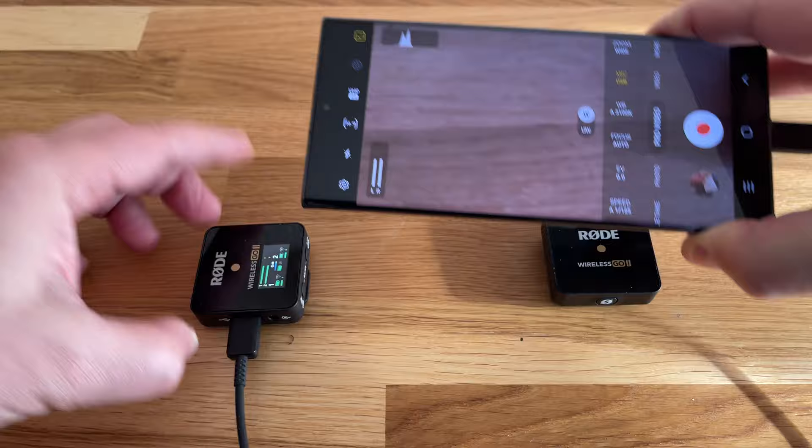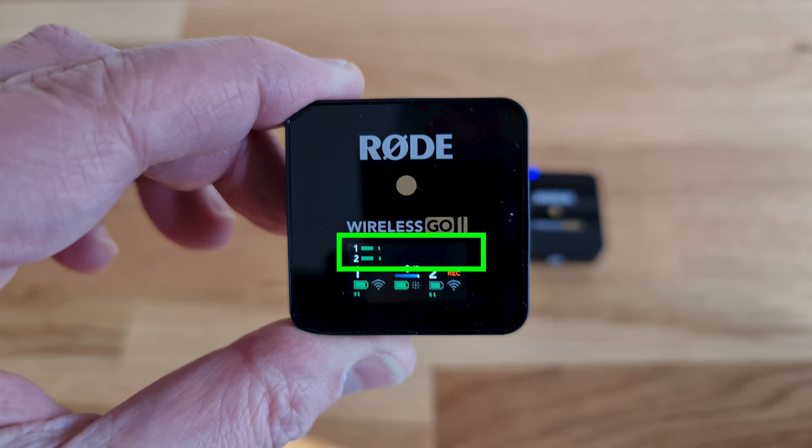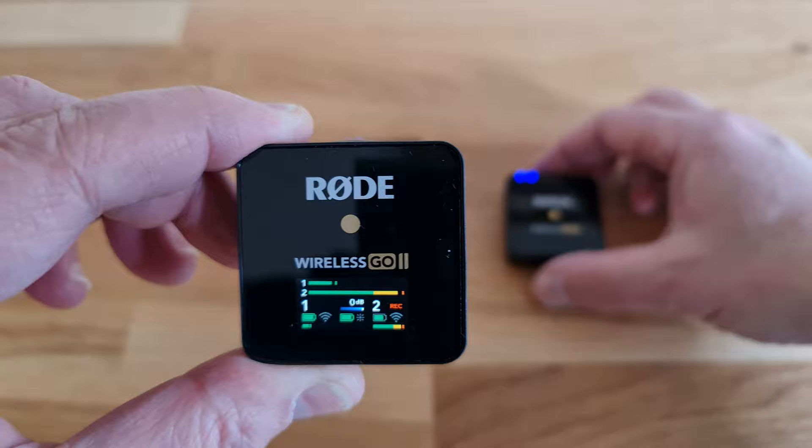But to get more functionality from this system, we do need to dig a little bit deeper. Let's look at the mini screen and find out what information we're being given. By default, the Rode Wireless Go 2 records in stereo, so we get two audio level meters named 1 and 2. If you have two transmitters, they're going to be assigned to separate channels. When I switch on both transmitters, you can see both audio level meters start moving.